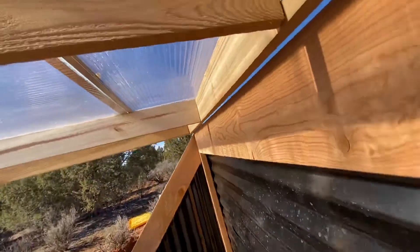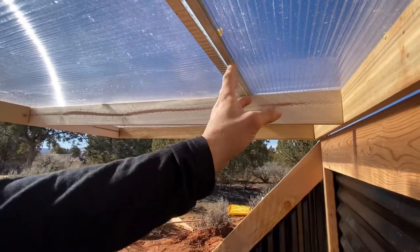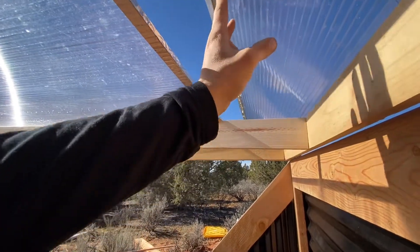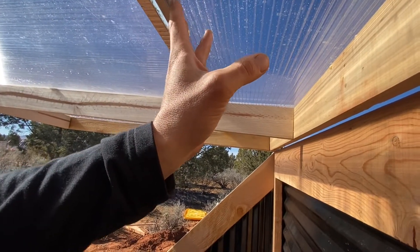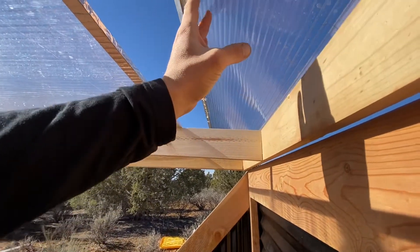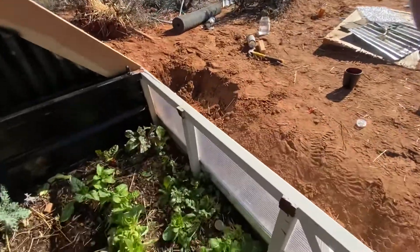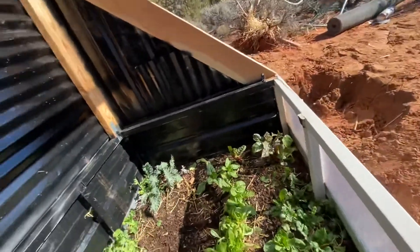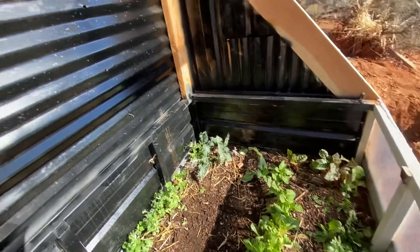For ventilation, I haven't installed it yet, but they sell automatic vent lifters for about $25 that don't require any energy. Whenever the temperature gets to around 86°F, they start to open, and the hotter it gets the more they open. That's for the upper portion of the greenhouse. For the bottom vent I'll do the same thing with one of those vent openers right here.